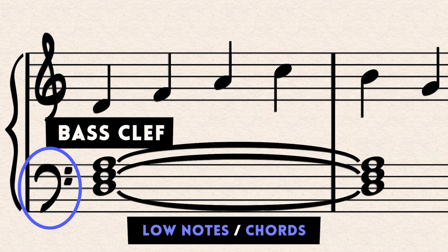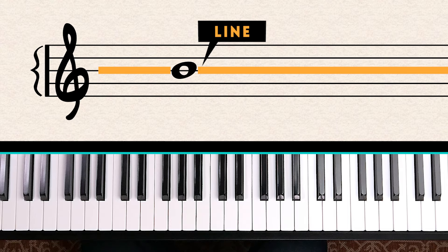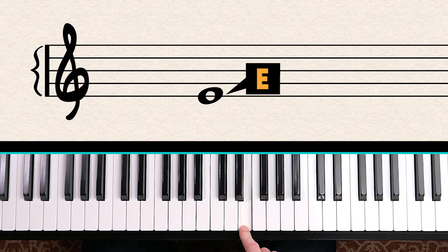Let's look at treble clef first. Each note can be written on a line or on a space. The bottom line of the treble clef is E — and this isn't just any E, it's specifically the E that's above middle C. So middle C is here, this is D and this is E.